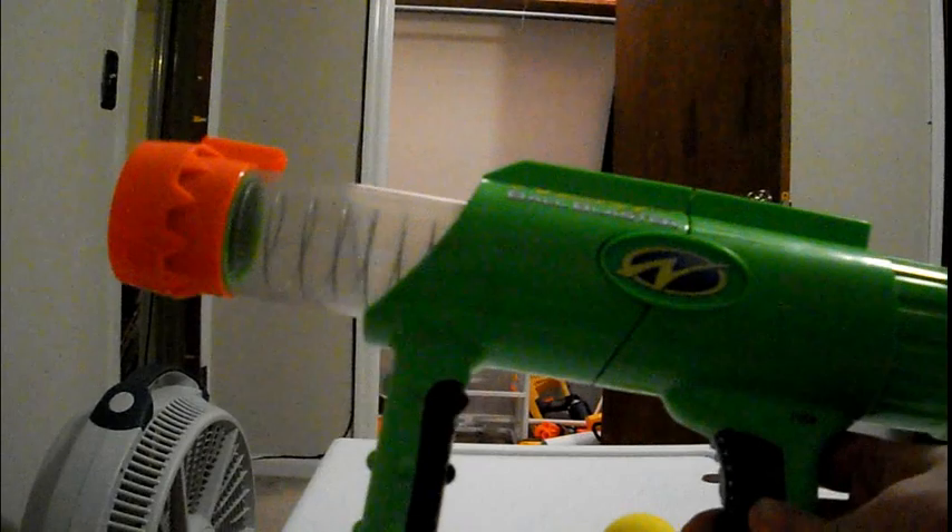It's very similar to the Reactor, but it has a couple of differences. It lacks the grip on the front. Instead, it has a vertical grip right here, where it extends. And the other difference is instead of the green balls, it fires these yellow balls.